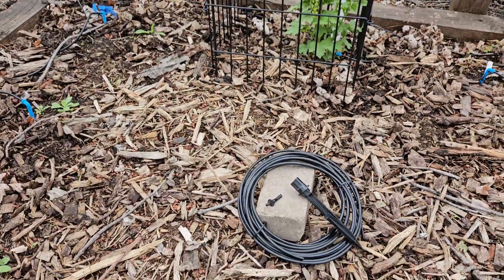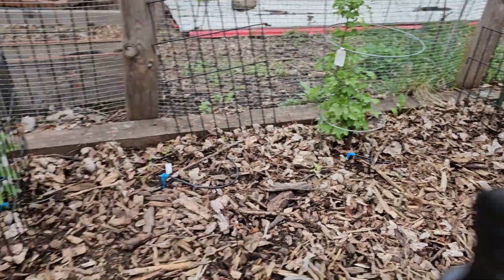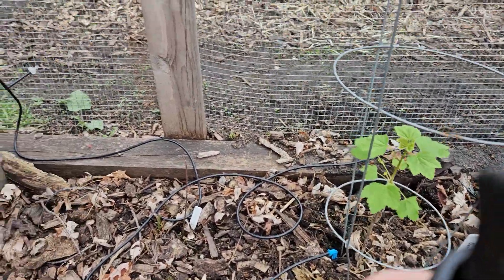I still have a bunch left, but I was able to go around the whole perimeter so every single plant is going to be watered. I just use rainwater.